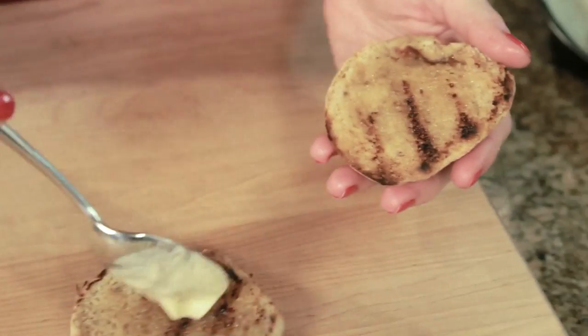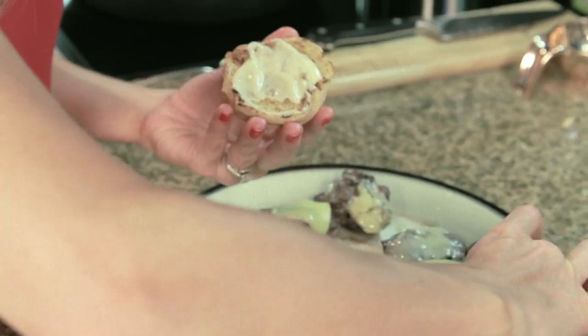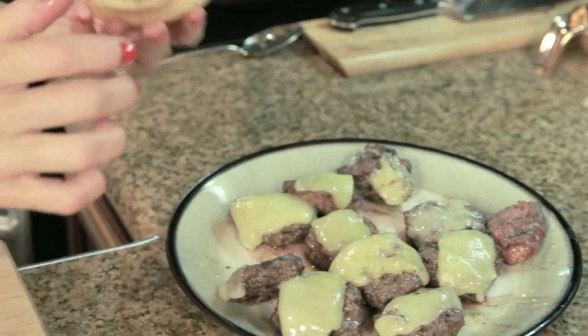Finally, build the burgers. Spread the truffle mayo on each bun, add the cheesy burger, and top with the caramelized onions.